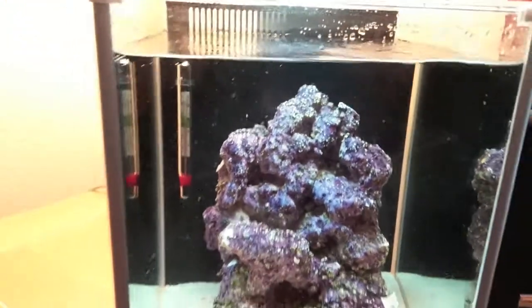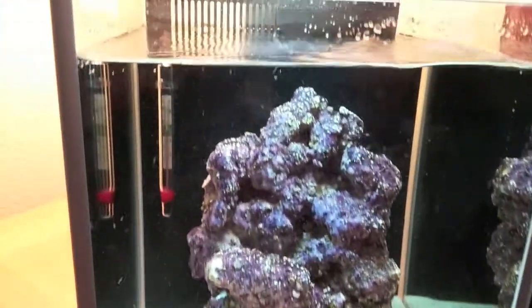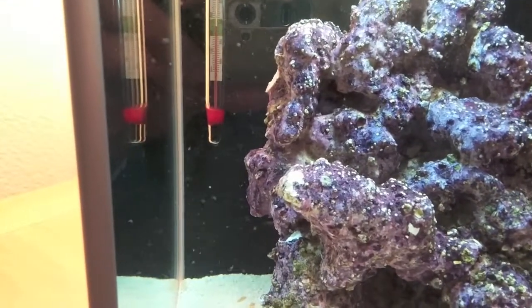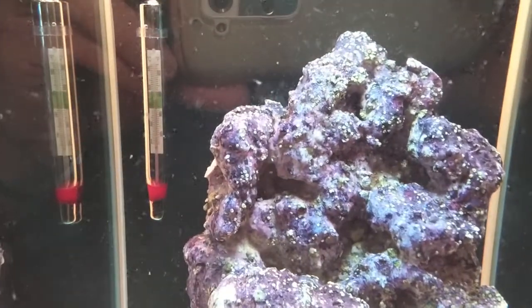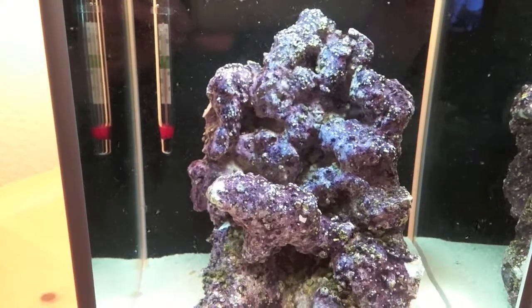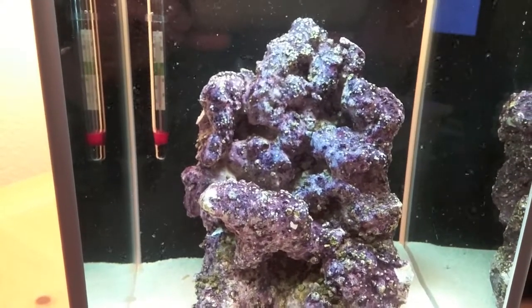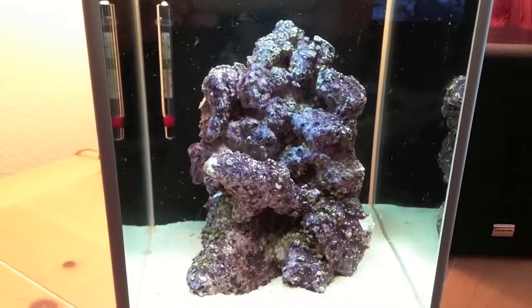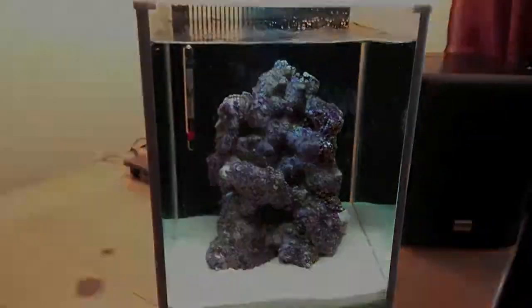All right, so everything's set up. Got my bio media in the filter in the back. Got my thermometer in there and it's reading in the green at about 77 degrees or so. And you can actually see a lot of the stuff floating around in there — that's all from the Fluval biological additive. Well, that's it for now.